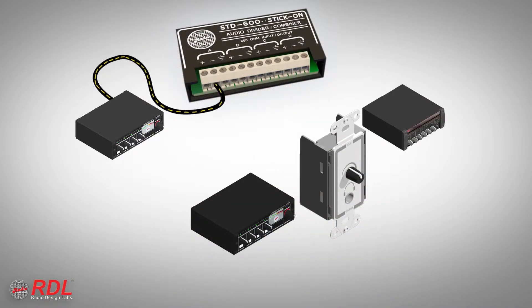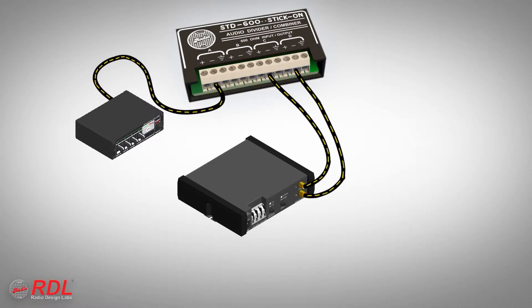A single line-level mono audio source may be connected to channel A. That source is fed out of two or three other equipment inputs through channels B, C, and D. This configuration allows a mono source to be connected to two or three mono equipment inputs. Or two of the module's output channels can be used to feed the left and right channels of a stereo equipment input.